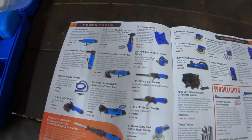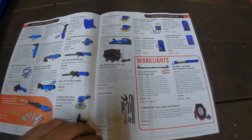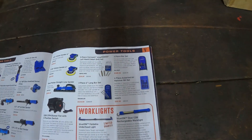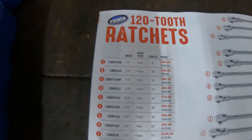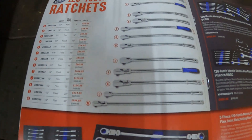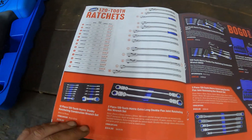More air tools, sanders, and all that kind of stuff. And then some burr bits. Looks like they got their blue power ratchets on sale — slashing the prices on them pretty good. Pretty impressive for what it is.